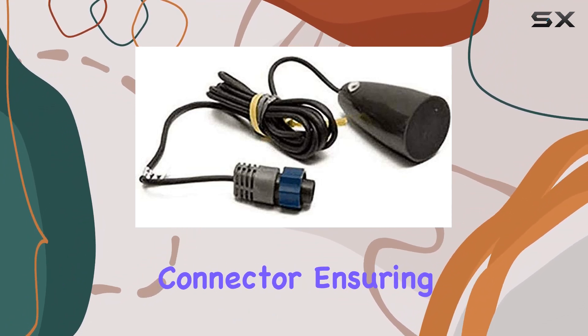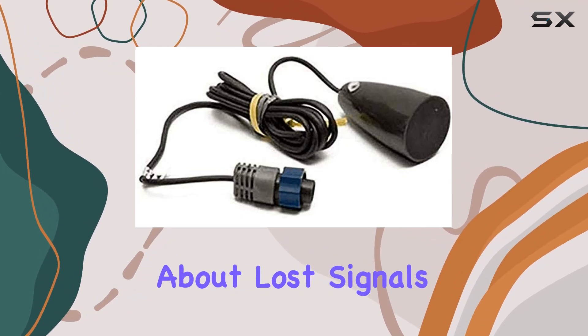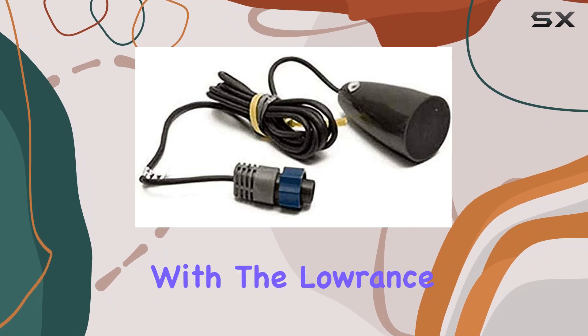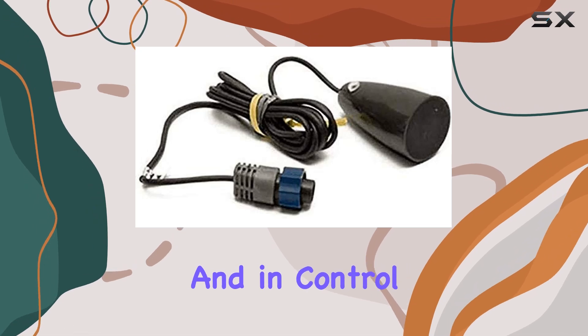One of the standout features of this transducer is its 9-pin connector, ensuring a secure and reliable connection to your fish finder. No more worrying about lost signals or interference ruining your fishing trip. With the Lowrance 9-pin ice transducer MHPK-ASY, you'll stay connected and in control.